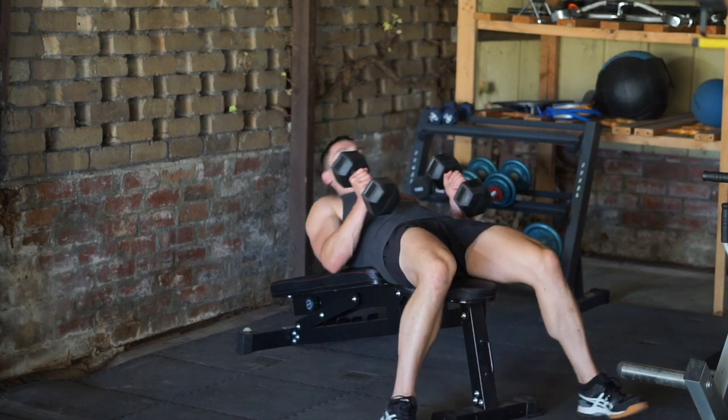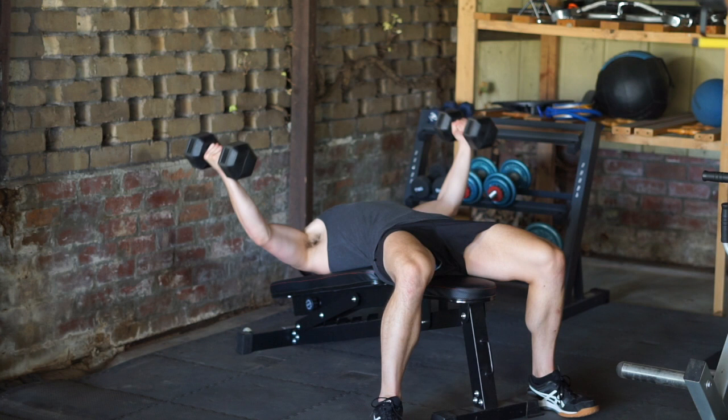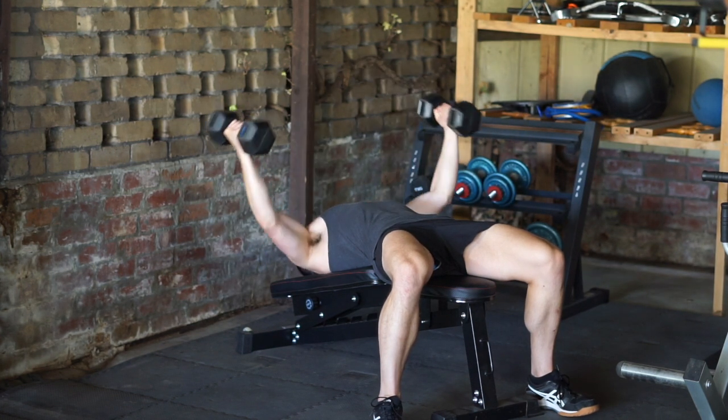A variation to this movement is the dumbbell decline fly, following the same form with the exception of the bench being slightly declined. These are both great movements to stimulate the entire chest.